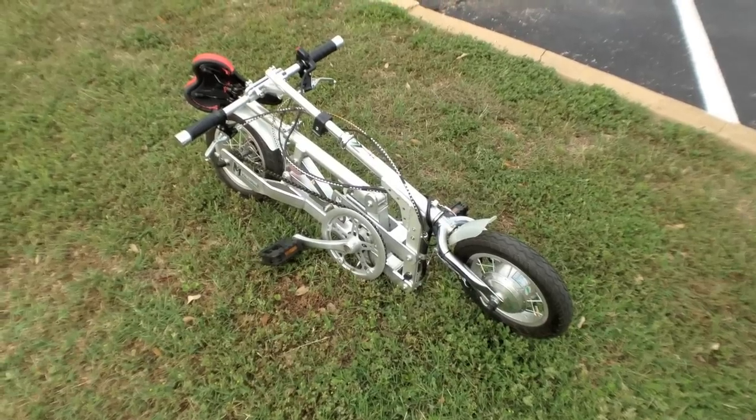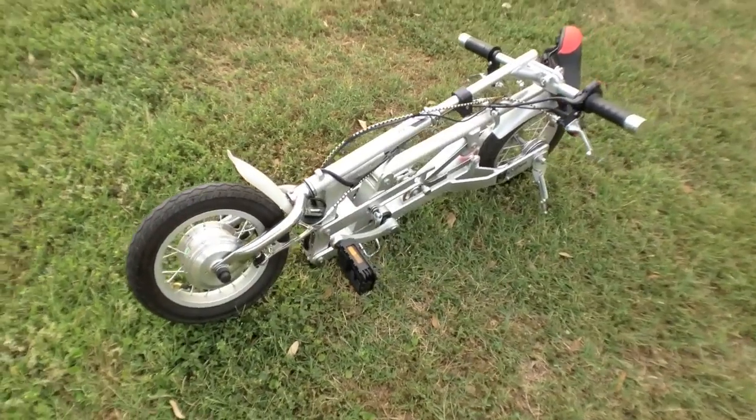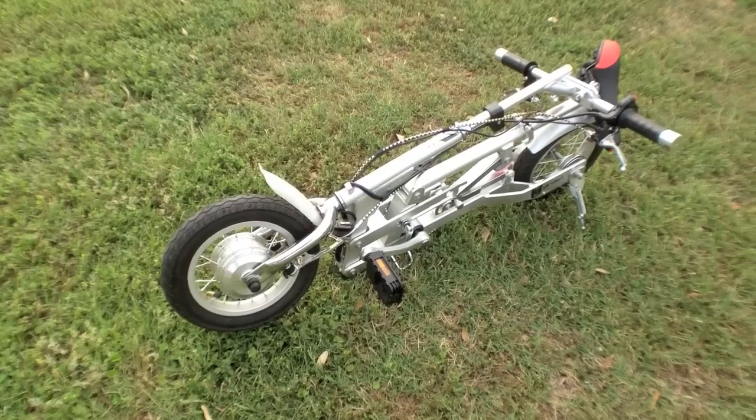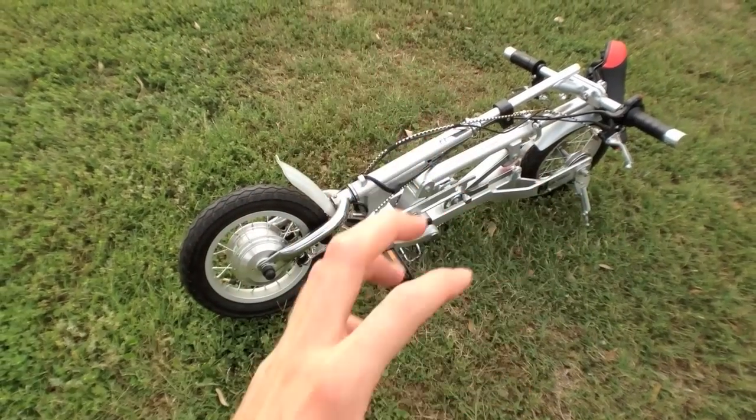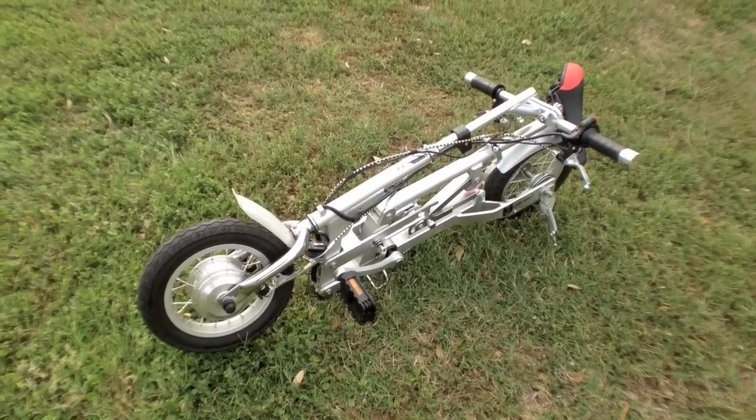This is the VeloMini. It comes in a whole bunch of different colors. It folds in a kind of unique configuration — it's more flat than cube-shaped, which is what a lot of the other smaller folding e-bikes look like.